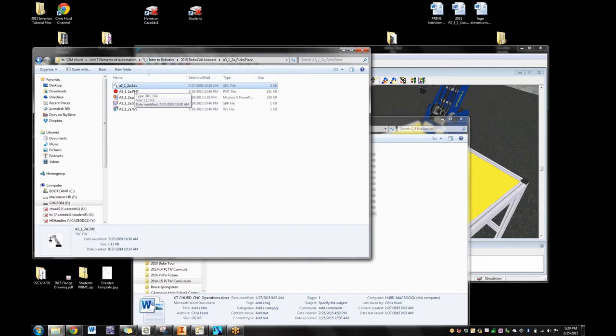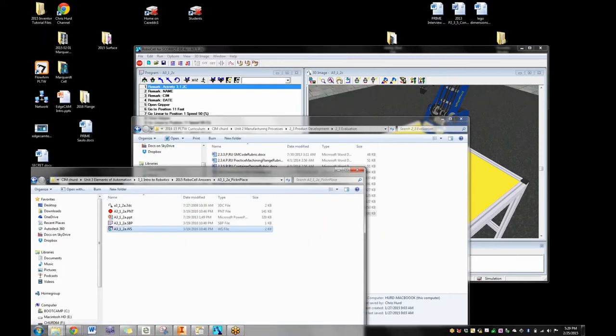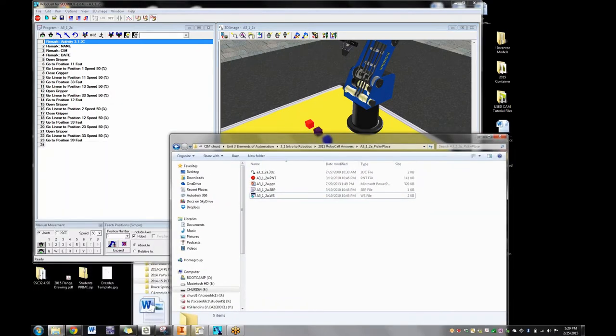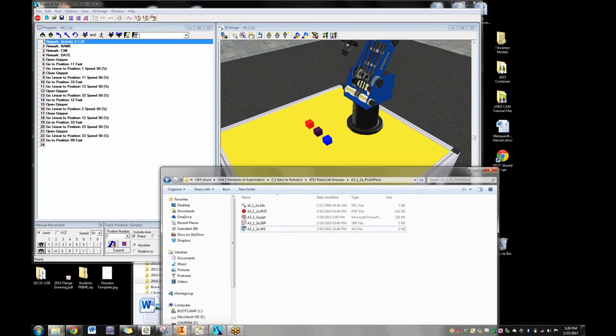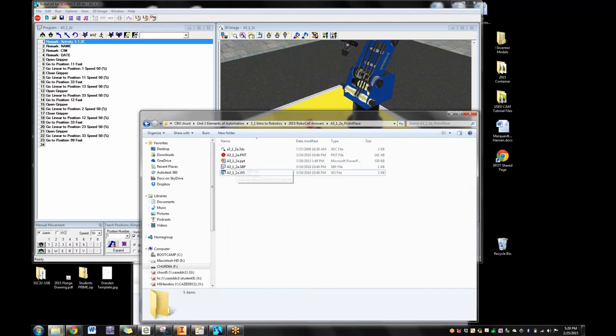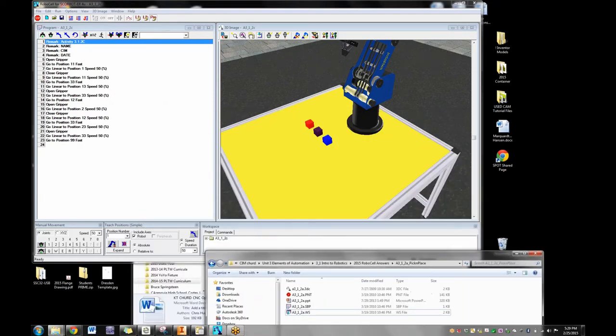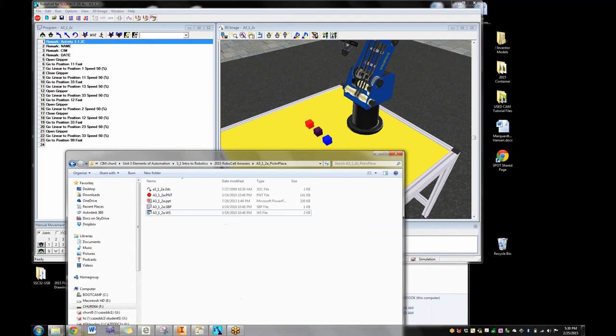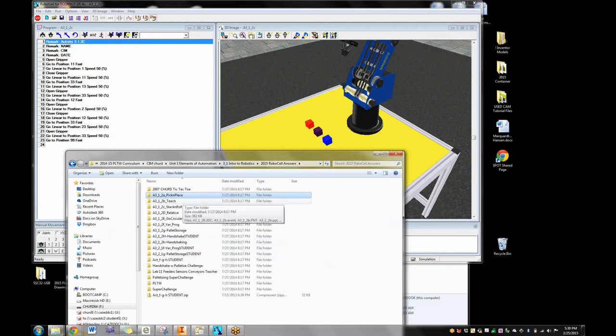The WS is the whole package — it's a generic file that says 'these are the files I want you to open: this 3D cell, these points, this program.' If any of those go bad, the whole thing won't work. So if a kid saves on their desktop and does several projects, their desktop gets full of icons and they don't know which ones they need. If they make a folder and save everything in it, it stays nice and neat and is easy to work with.